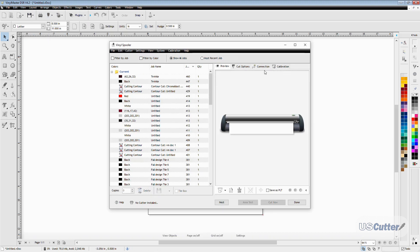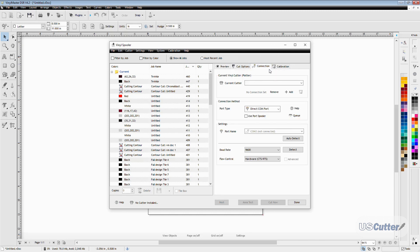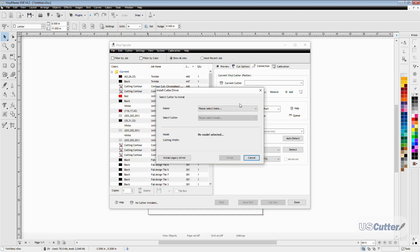Once the vinyl spooler option has loaded, we want to move over and click the connection tab on the right side — this is going to open up the connection options. When installing the Vinyl Master software it prompts you to install a cutter, but we're adding a new machine here, so I've removed everything and we're just going to push the plus button and select our machine from the list.